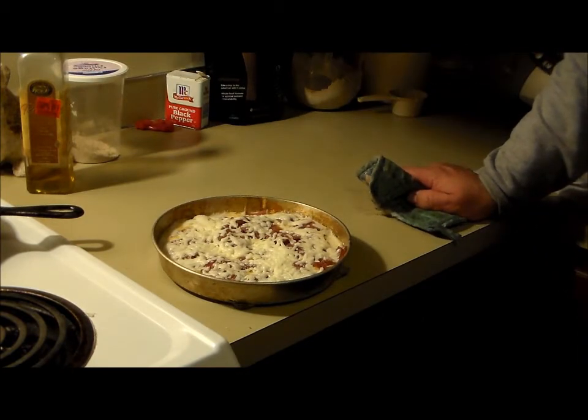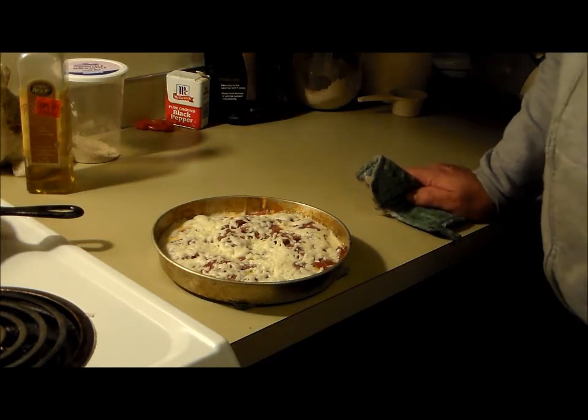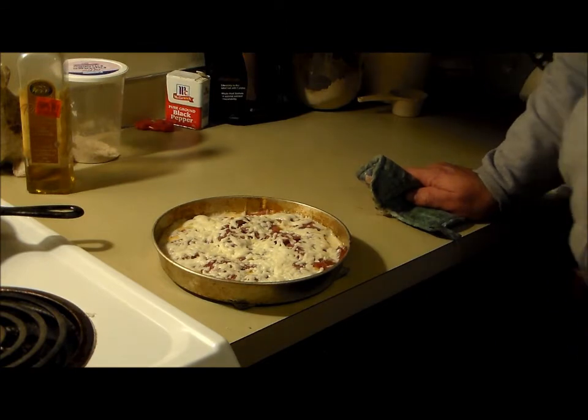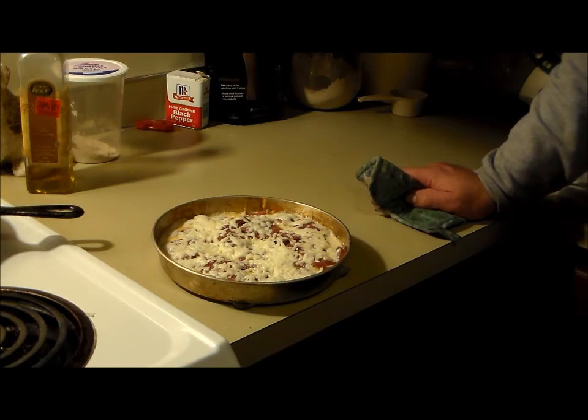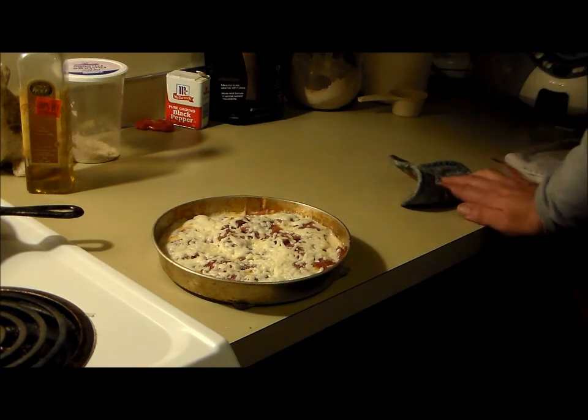There's a pizza — you could experiment with it, try other toppings and make it all vegetarian. I just put it in the oven long enough to melt the cheese and everything together. Enjoy! Bye!